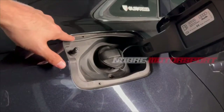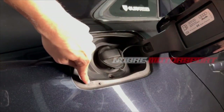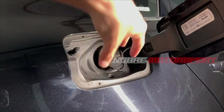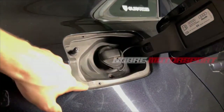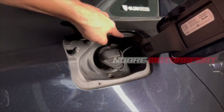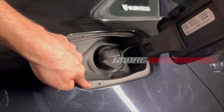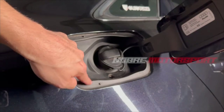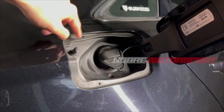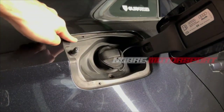Everyone on the internet teaches this the wrong way. These small marks on the cap — I've seen videos online saying you have to drill a hole in order to remove this finish and change the sensor. That's completely incorrect. Many people online are teaching the wrong way and damaging the fuel cap. There's no need for that.